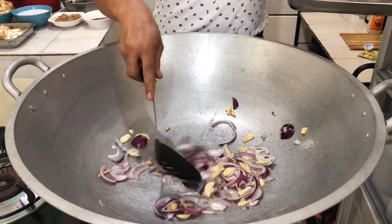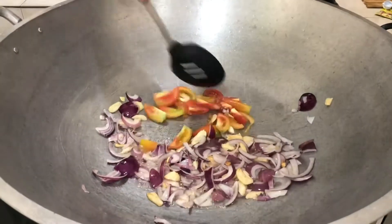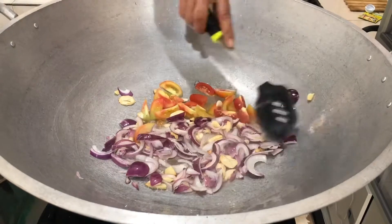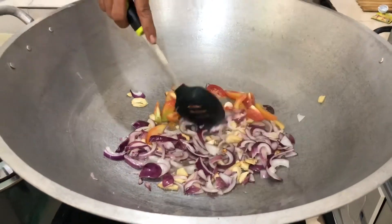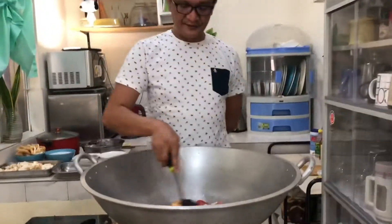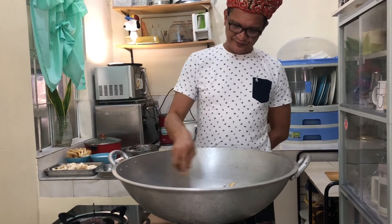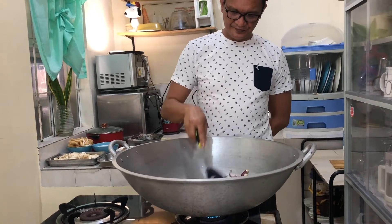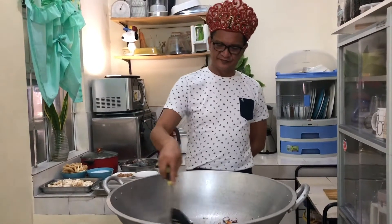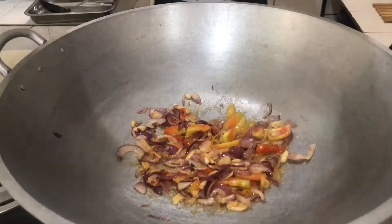Pag golden brown na mga kaluto, lagay na natin ang ating kamatis. Gisa-gisa lang. Diba mga kaluto, ang aking lutuan parang plangganan — napakalaki, palyati talaga. Okay mga kaluto, lagay na natin ang ating langka.